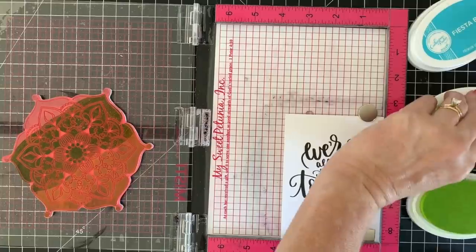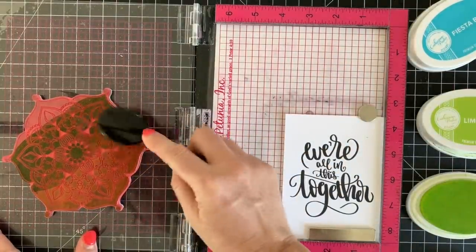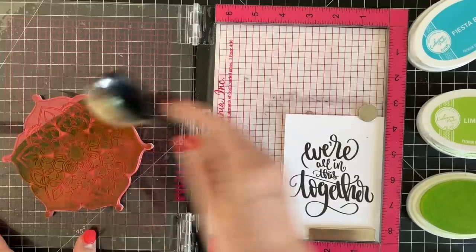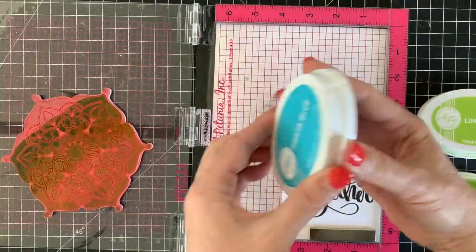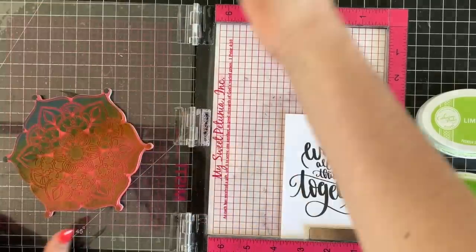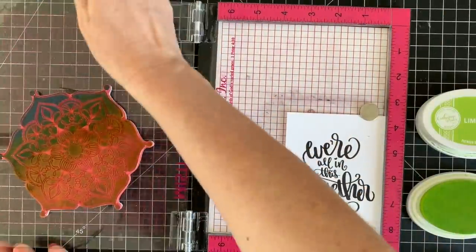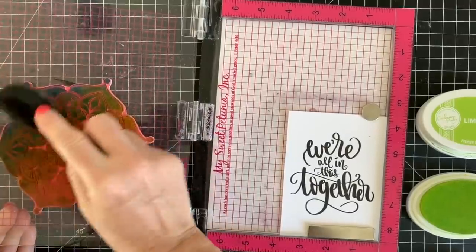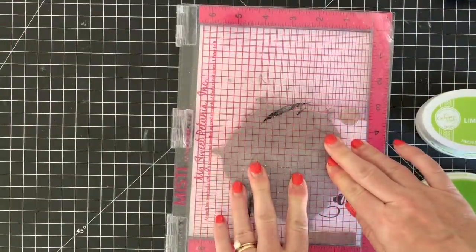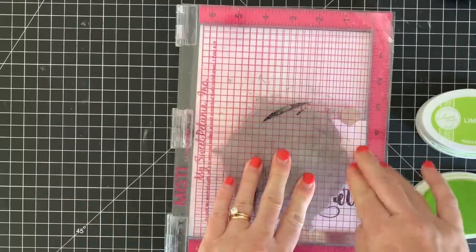I'm using Lime Rickey, Melon Ice, and Fiesta Blue, and I'm doing some ink blending here. When you ink up the stamp you can see there's a little bit of a line between the two colors. One way to soften that line is to use an ink blending brush and just dab it on there, and then you'll have a nice gradient color look.